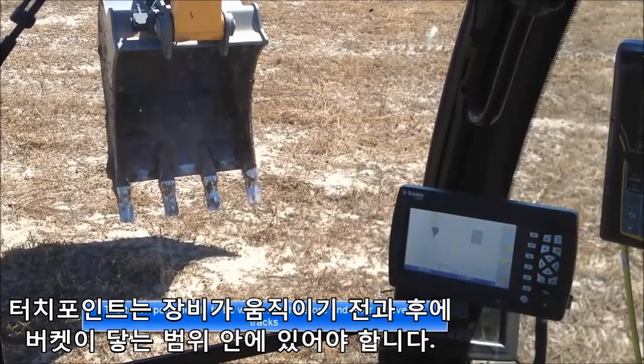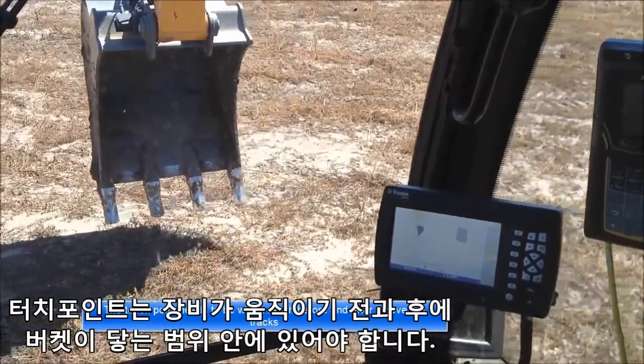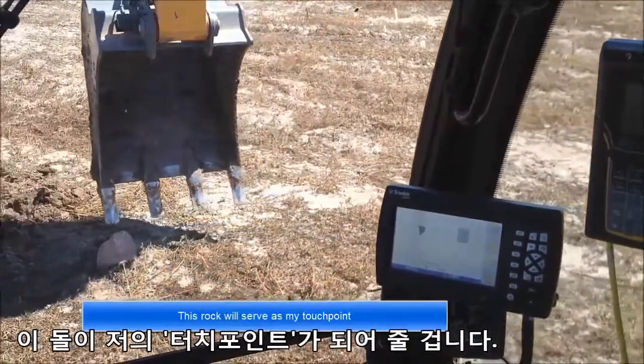The touch point needs to be within reach before and after I move the tracks. This rock will serve as my touch point.